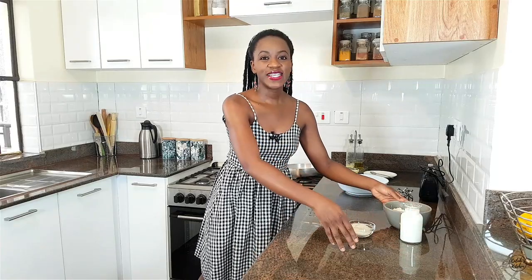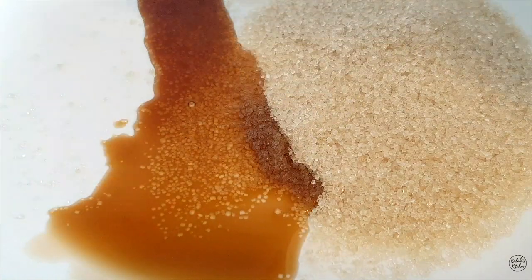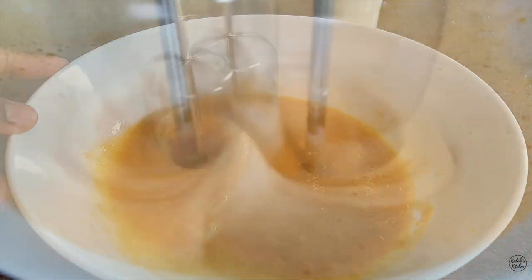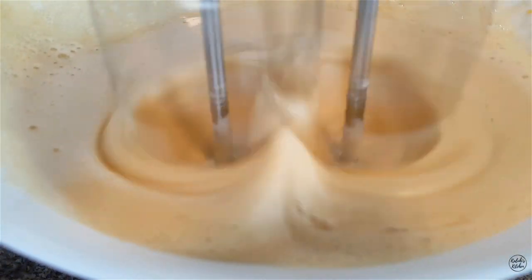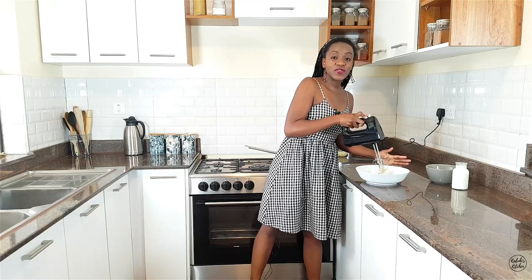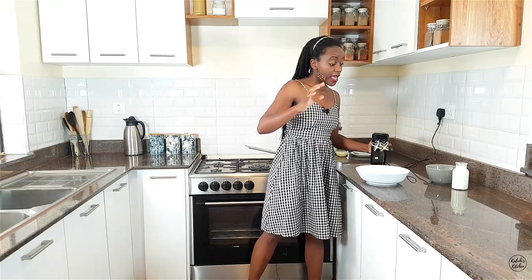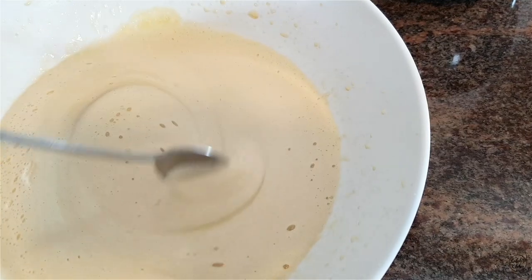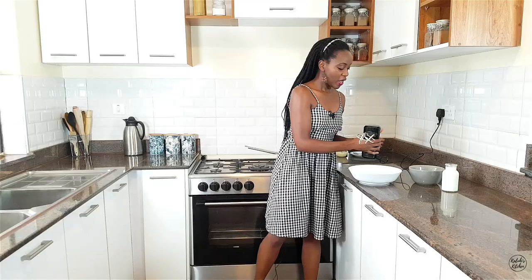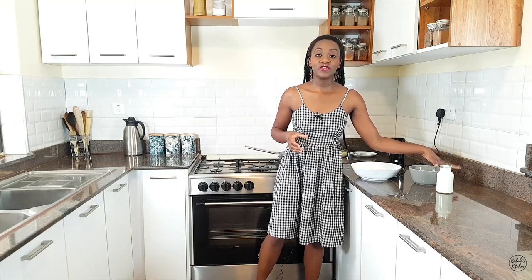Let's begin the cooking. To our bowl we're going to add in our sugar, our vanilla essence, and our egg. We're going to whisk until pale yellow and frothy. This is now perfect — very frothy, and that is a clear indicator that the sugar in particular is now perfectly combined.